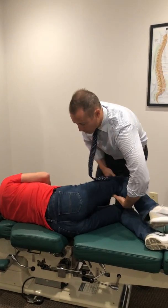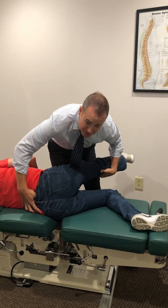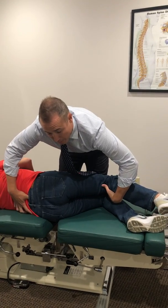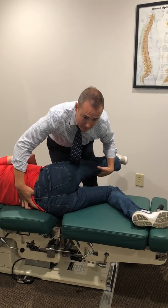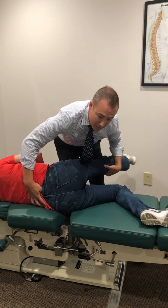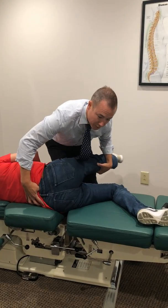If I provide medial pressure at L5 and she still only goes to 45 degrees with pain still present, I'll back off the straight leg raise, drop to L4, provide medial pressure, and then perform the same straight leg raise — and now she can actually go a little bit higher. So I would stick with L4 as the joint mobilization level and take her through the same sciatic nerve flossing.